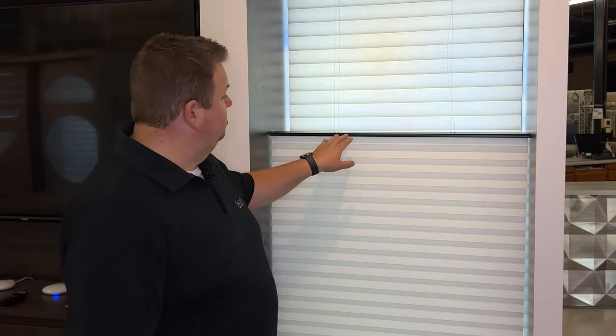Dan from Bizarre Home Decorating. I'm here to talk about one of the common problems with the Hunter Douglas Duet and Hunter Douglas Applause Shades. You installed the shades, but now my shade's not level. It's hanging, and this one here happens to be hanging down on the right hand side. I need someone to come out and fix it.